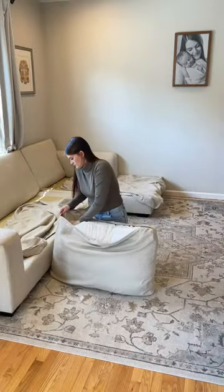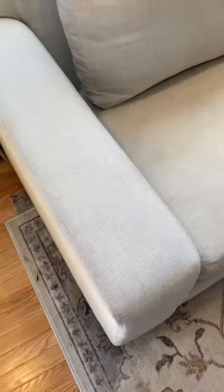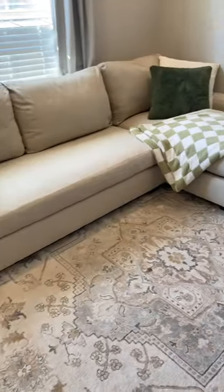Oh my gosh, I was so disgusted. This literally convinced me to do this to my couch at least once a month now. I was seriously so shocked that everything came out and my couch looks brand new. So if you're considering getting a white couch, make sure you can take the covers off and get yourself a Little Green Machine.